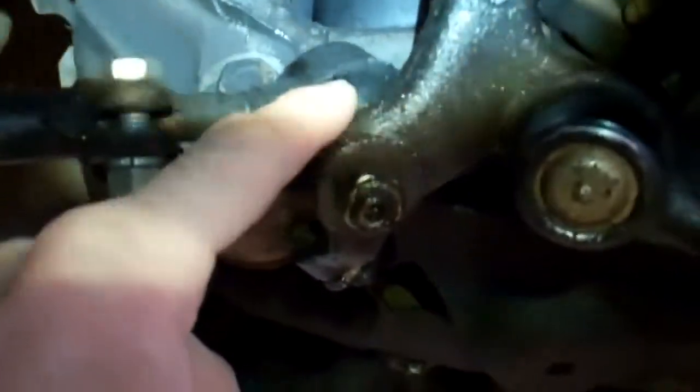We're also going to recommend changing the tie rods. The left tie rod assembly right here is broken — the boot's broken. We're going to recommend changing the right side tie rod assembly as well; both the inner and outer tie rod boots are broken. You can see this one's broken as well, and we're going to change both the right side tie rod assembly and the left side tie rod assembly for the same reason. The tie rod boot on this tie rod is broken, and this one also on the inside is broken.